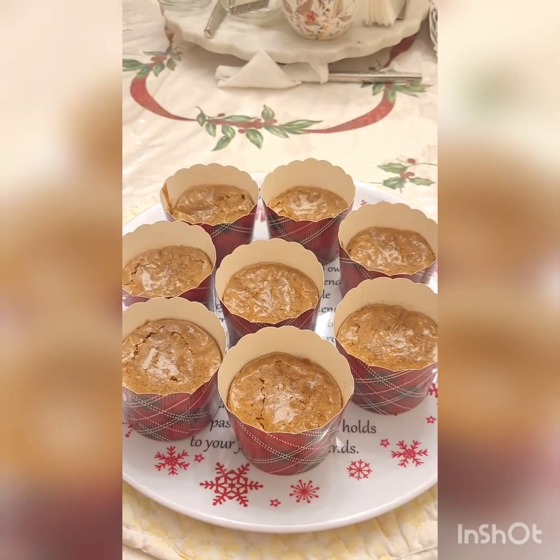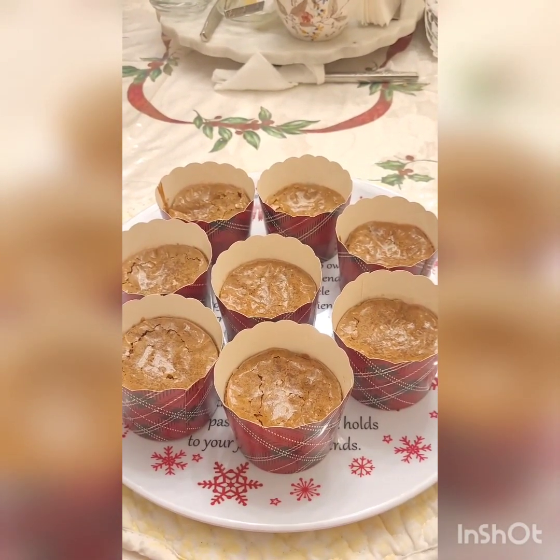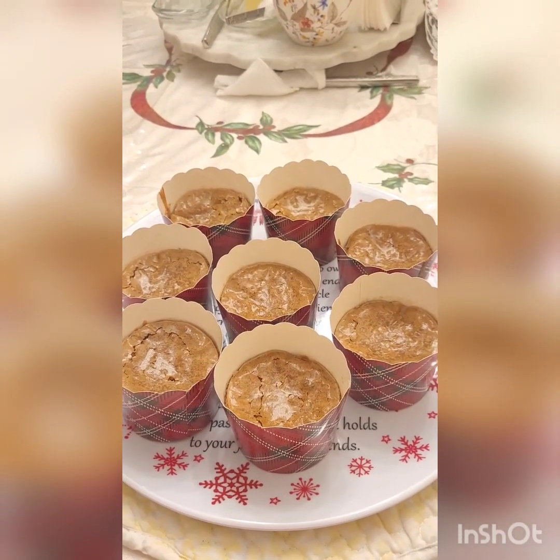Hot brownies go well with my homemade ice cream recipe if you haven't watched that video yet. When you're ready, serve and enjoy. See you next time. Bye!